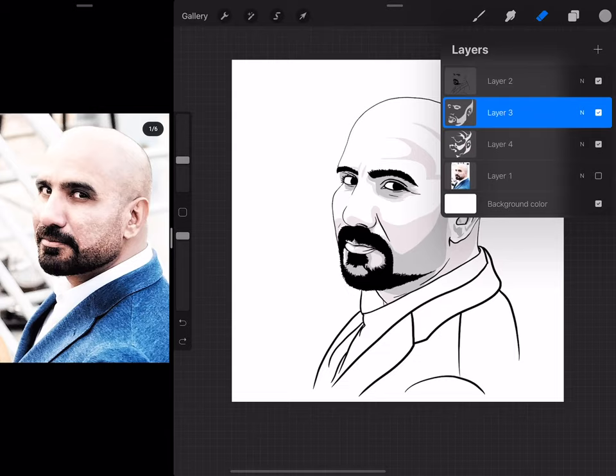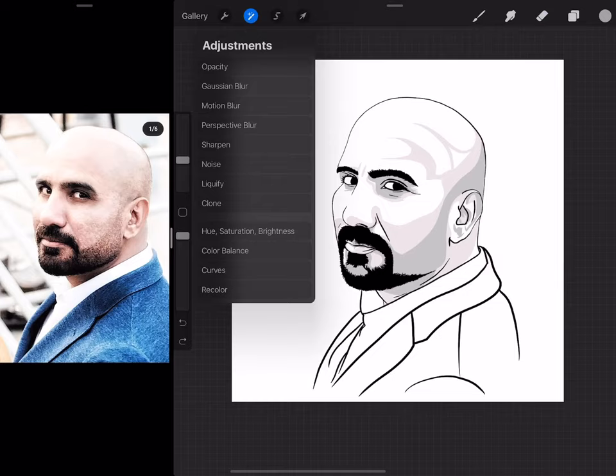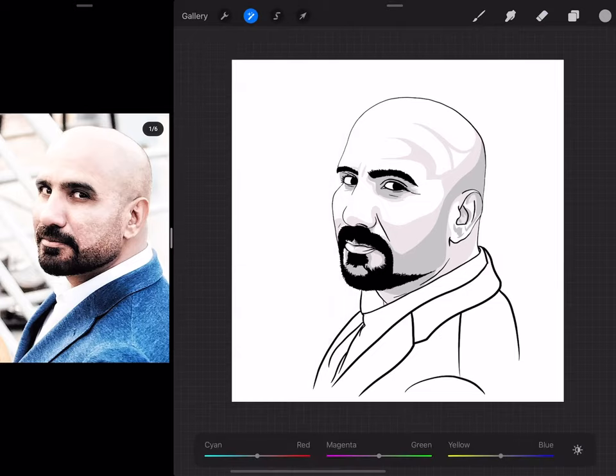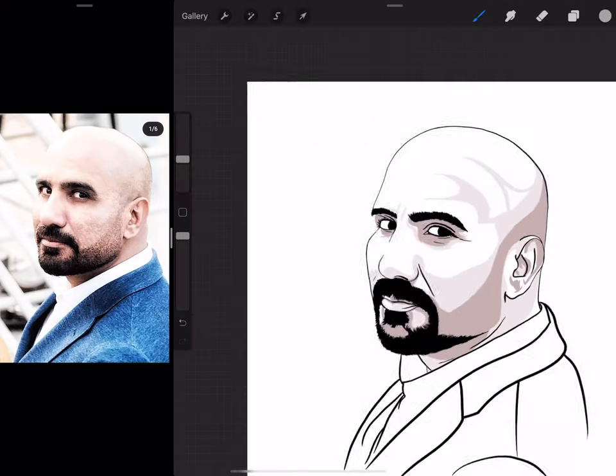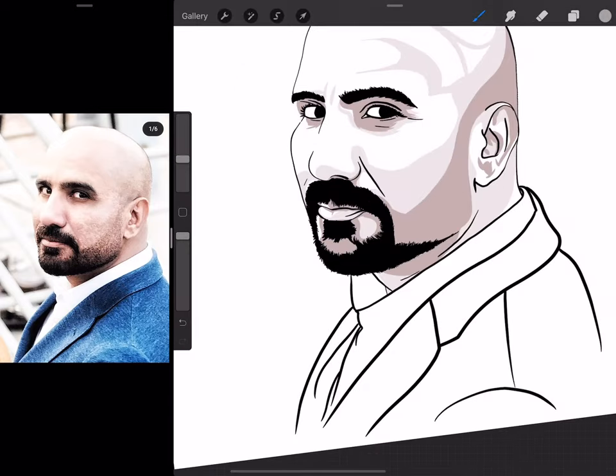Apparently this layer doesn't have any effect — I don't know what's going on. This looks fine and now I'm going to add something for the eyes.